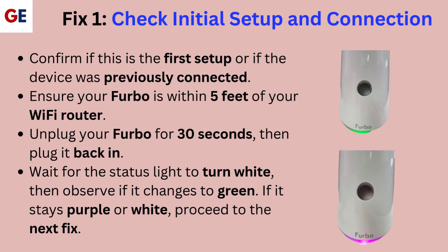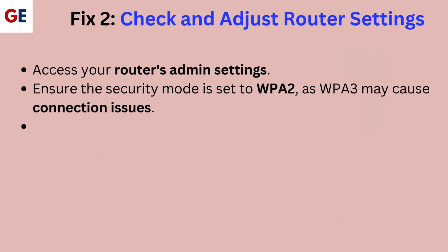If it stays purple or white, proceed to the next fix. Fix 2: Check and adjust router settings. Access your router's admin settings. Ensure the security mode is set to WPA2, as WPA3 may cause connection issues. Change to WPA2 if necessary.